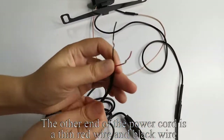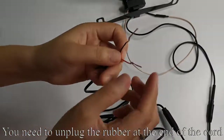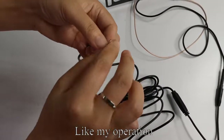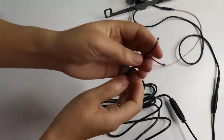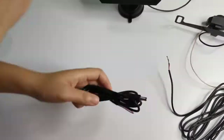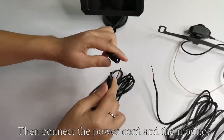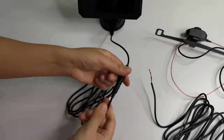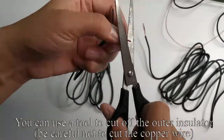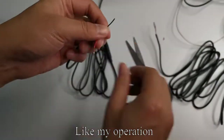The other end of the power cord is a thin red wire and black wire. You need to unplug the rubber at the end of the cord, like my operation. Take out the monitor DC power cord. This is a DC connector. Then connect the power cord to the monitor. You can use a tool to cut off the outer insulator. Be careful not to cut the copper wire, like my operation.